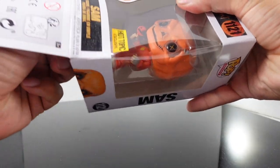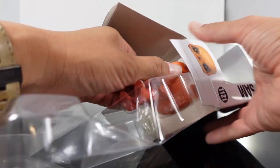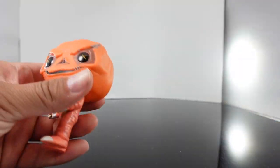You guys know I am not a mint-in-box collector. I'm going to open this bad boy up and then probably stomp on the box afterwards because I know you guys love that. Let's get this out of here.